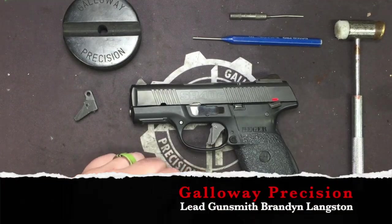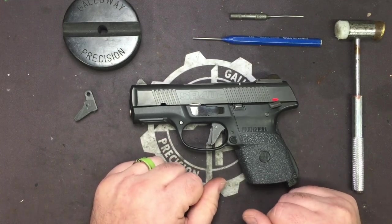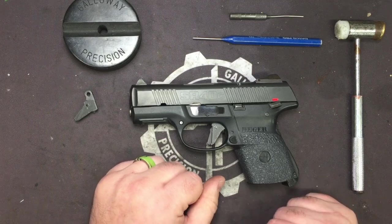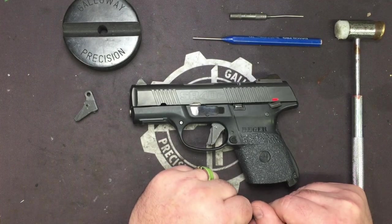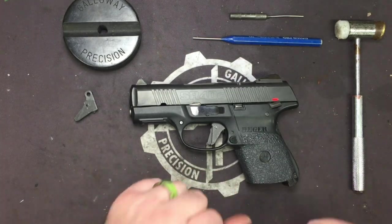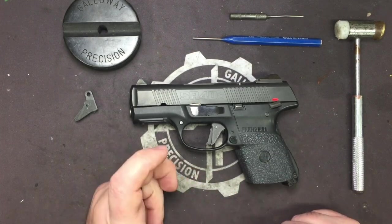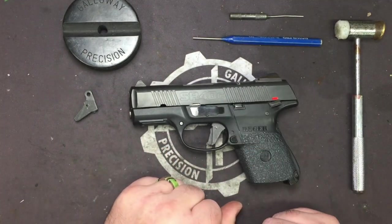Hey everyone, Brandon here with Galloway Precision. Today we're going to go over the installation of our newest trigger, and that is the Lionheart — taking its namesake from Richard the Lionheart, who squashed the incursions during the Third Crusade and was with his men all the time — for the SR series of pistols.